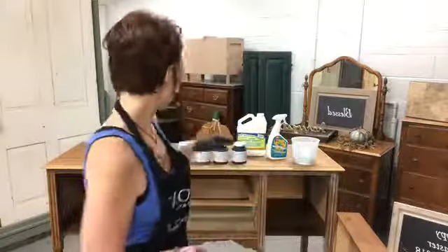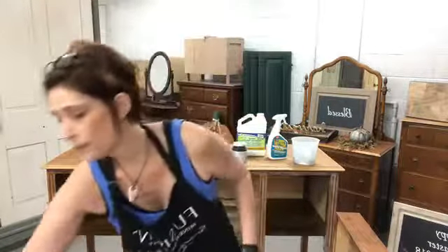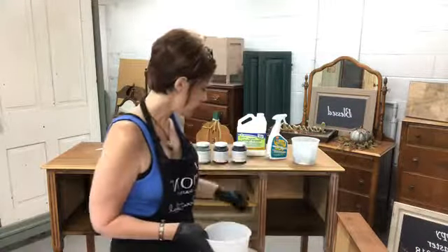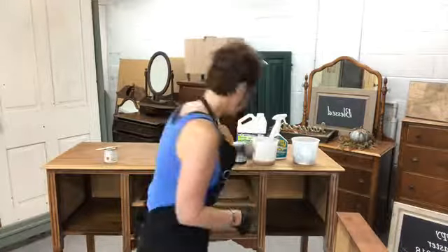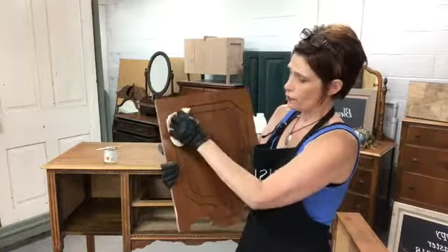After sanding I wiped it down — but first I vacuumed up as much dust as I could see, trying to remove all the dust I possibly can. Then I wipe it down with a 50/50 mixture of denatured alcohol and water. I like these staining sponges — they let me get into all the nooks and crannies. I still have a portion to do so I'll show you here. I will not be painting it today because I just want to make sure it's totally dry.